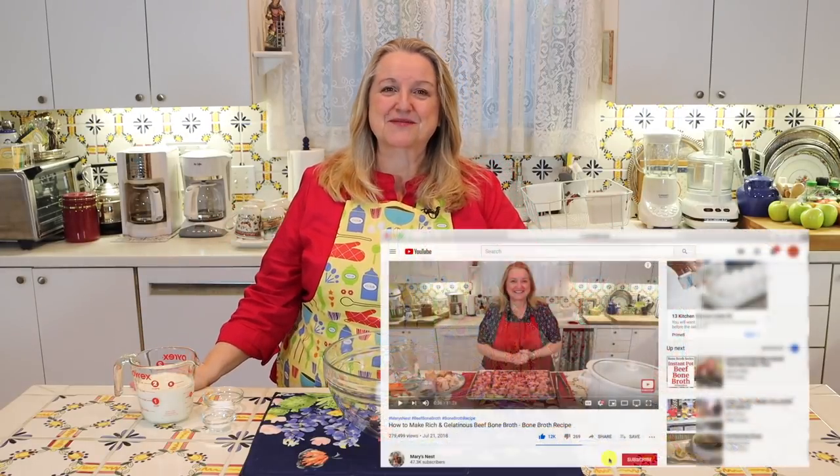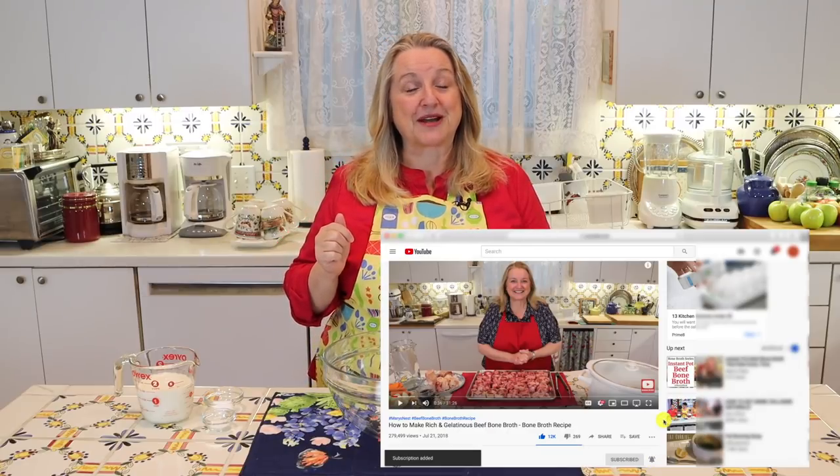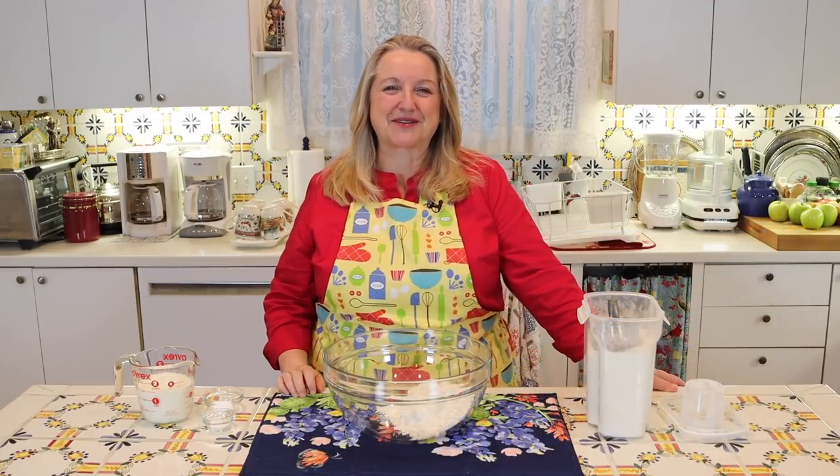Hi, sweet friends. I'm Mary, and welcome to Mary's Nest, where I teach traditional cooking skills for making nutrient-dense foods like bone broth, ferments, sourdough, and more. If you enjoy learning about those things, consider subscribing to my channel, and don't forget to click on the little notification bell below — that'll let you know every time I upload a new video.